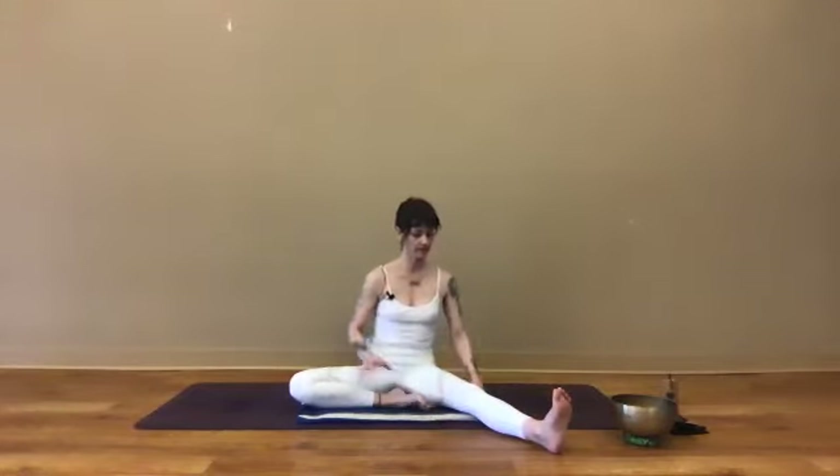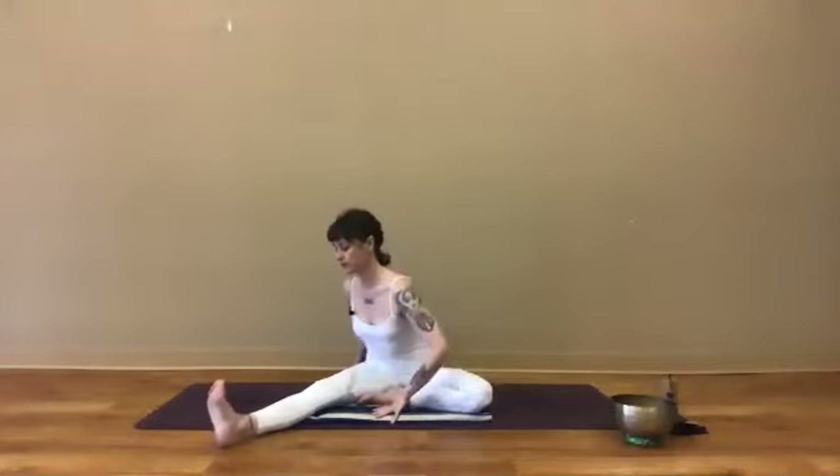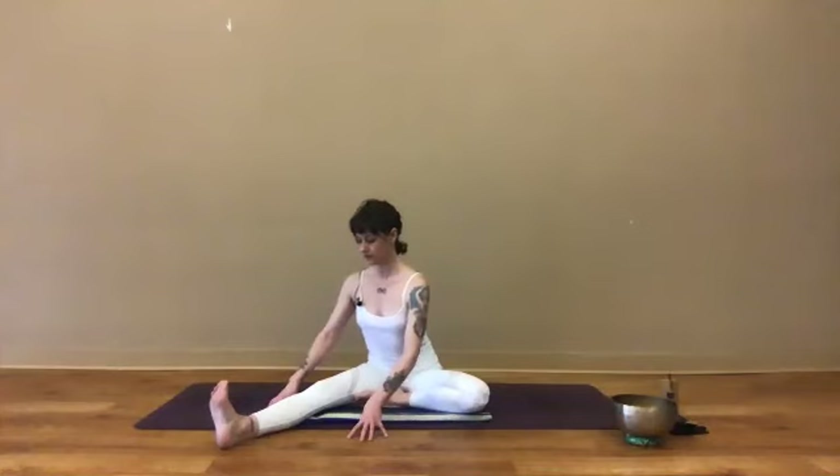Walking slowly back to hinging upright, swapping legs — bringing the left in and the right out. Center the heart, feel both sitting bones connected, engaging a little bit through that right leg. Inhale, lift and lengthen; exhale, fold, keeping that process going so you feel comfortably challenged in the shape — enough challenge to feel an opening, enough comfort to remain steady in your breath.